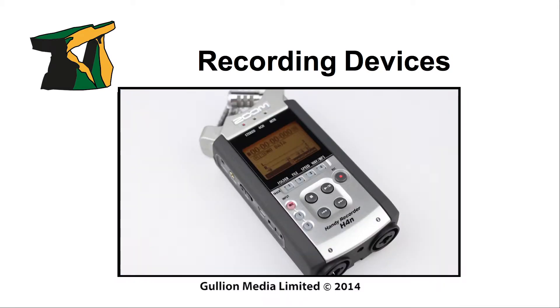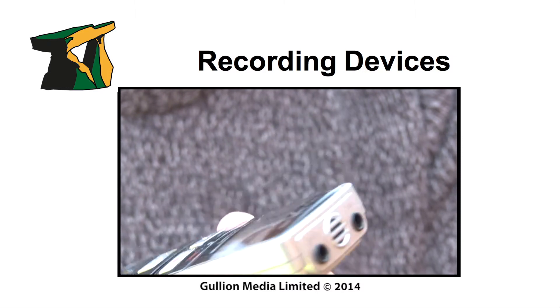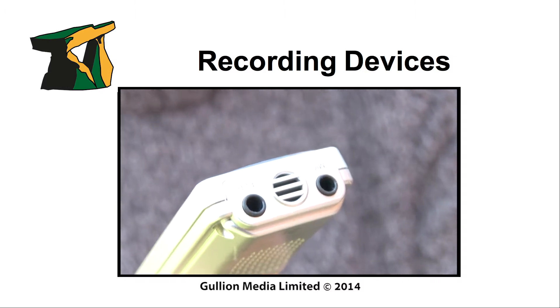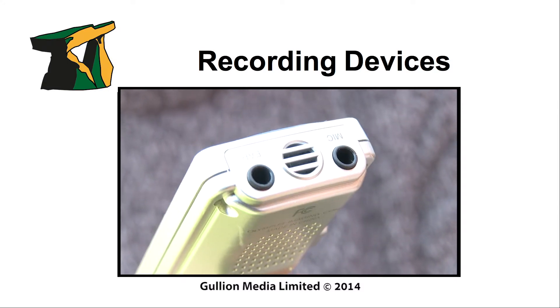With a little extra money, the Zoom H4n offers similar features. Though less expensive devices are available, their lack of XLR inputs can limit you to just using onboard microphones, reintroducing similar issues to using the camera's onboard mics.